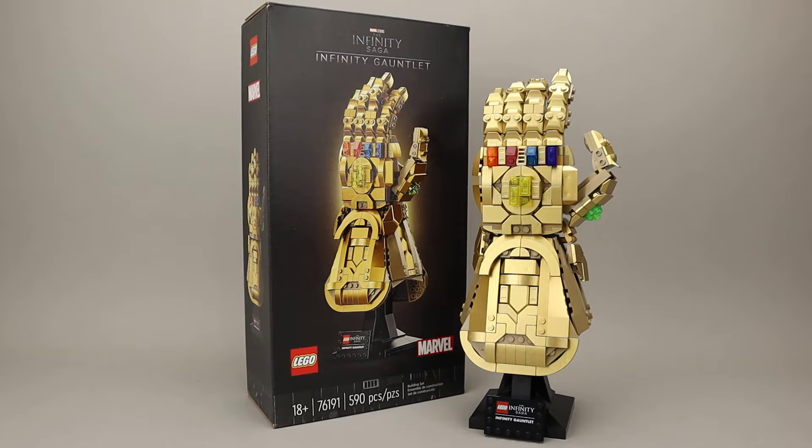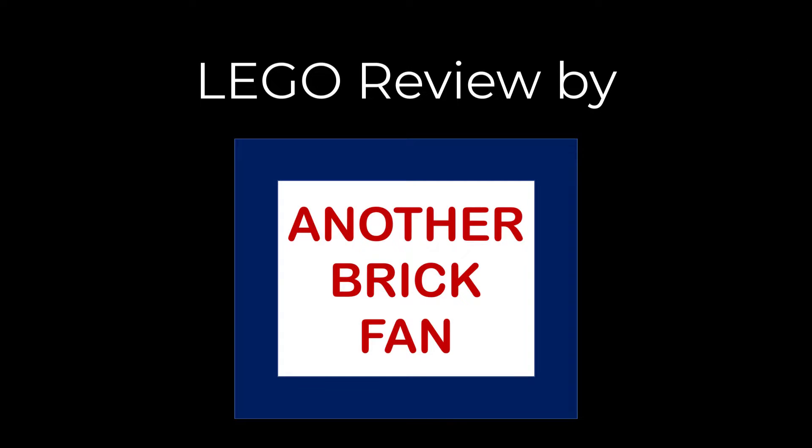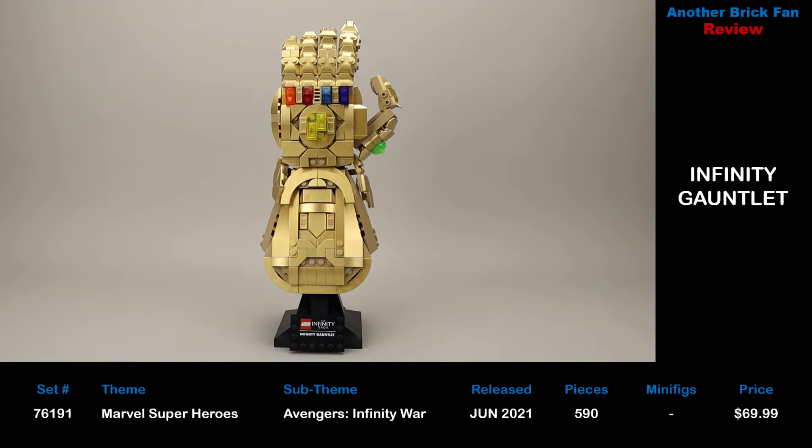Another Brick Fan with an Infinity Saga set — this is the Infinity Gauntlet. This is set 76191, released in June 2021, with 590 pieces, and it cost about $70 when it was released.